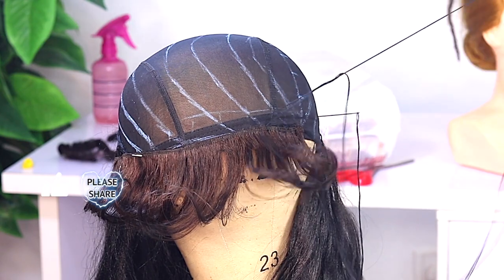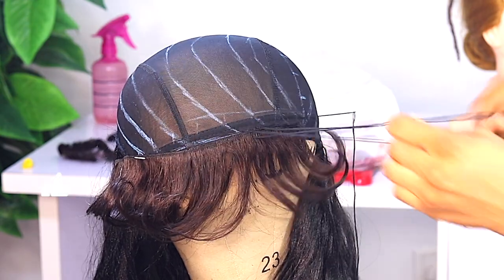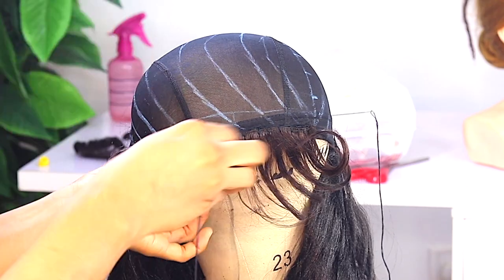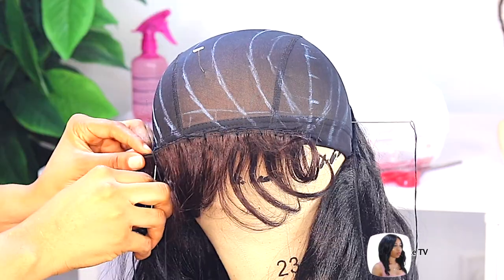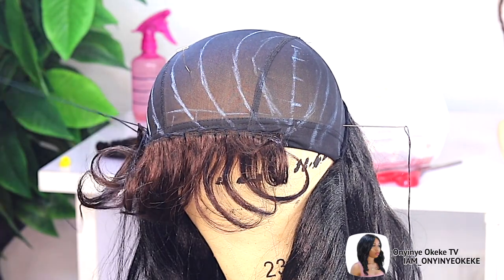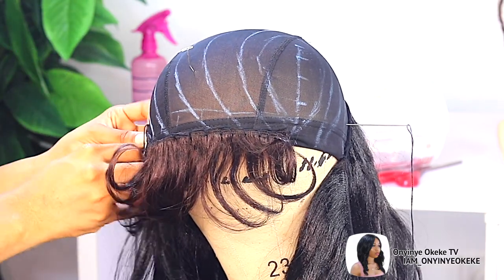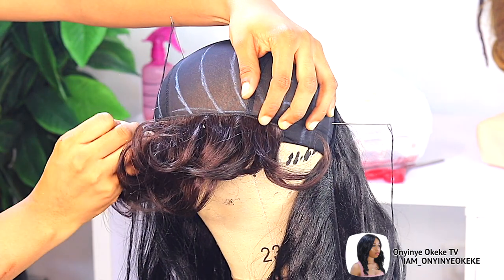Back to the main tutorial. This Afro B — I'm going to be stitching it in. I'll sew in about 4 wefts, so first I measure the weft to make sure it's the same length as what I have in front, which is line B. Then I start stitching it in twos — the first two wefts, then the second two wefts — so I don't have any lump on the hair. I want everything to be very flat.